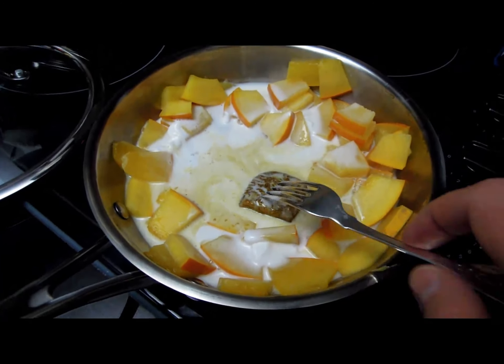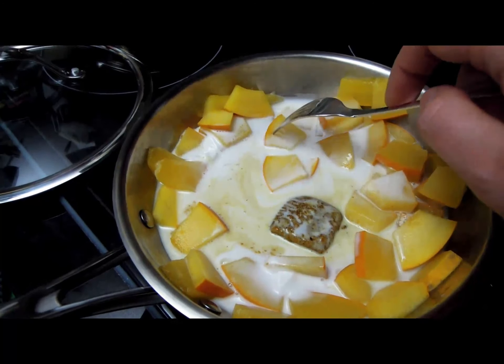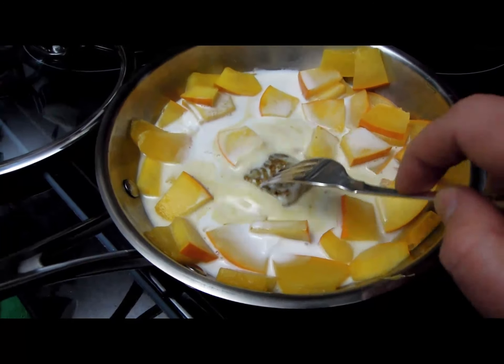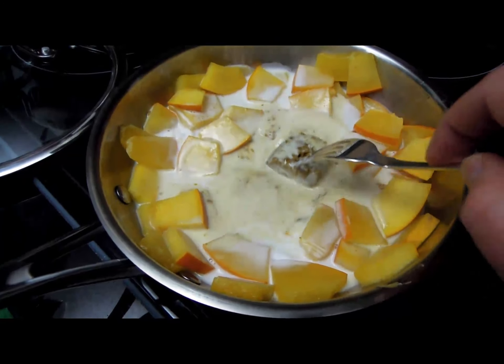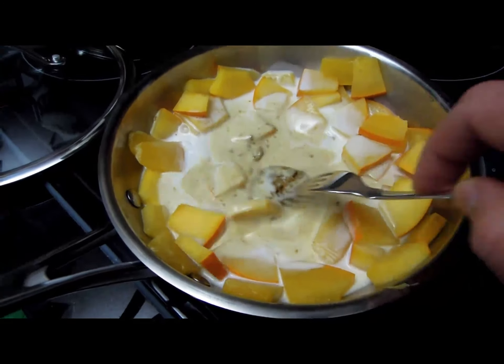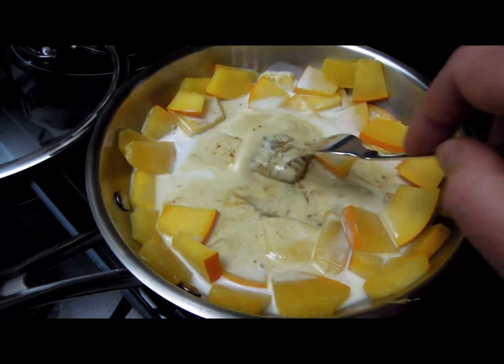I've now steamed my pumpkins. They are semi-firm and semi-tender, and I've added one segment of my Japanese curry block along with some coconut cream. If you don't like coconut, you can add some other cream of your choice, but I really like vegetarian versions with coconut. I think it all works really well.